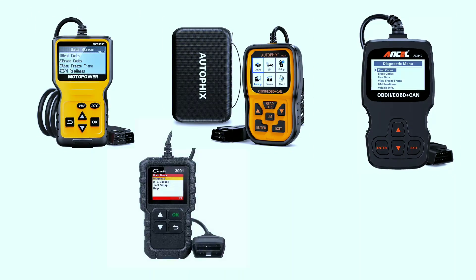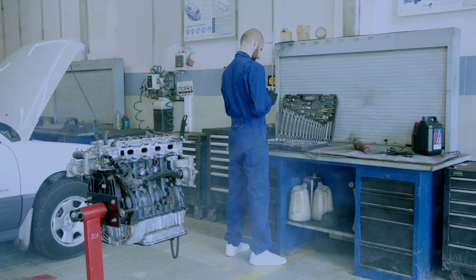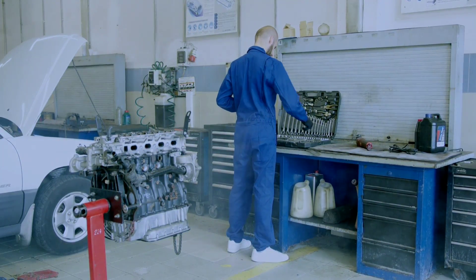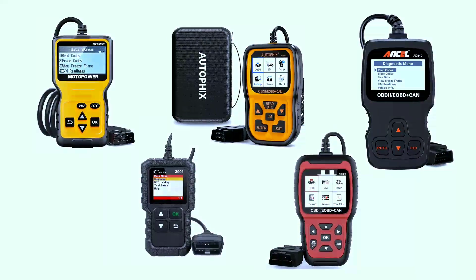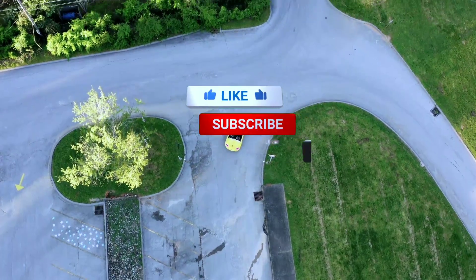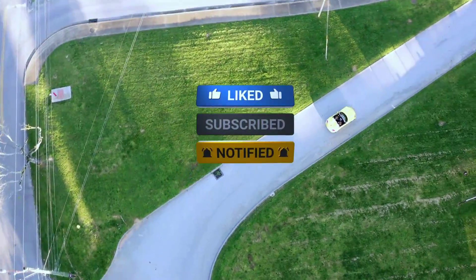And there you have it — the best 5 OBD scanners under $50. Whether you're a seasoned mechanic or a car enthusiast looking to save some bucks, these scanners have got you covered. If you need a single in-depth review of any of these scanners, check out the link in the description below. Don't forget to hit that like button, subscribe for more automotive content, and happy scanning!